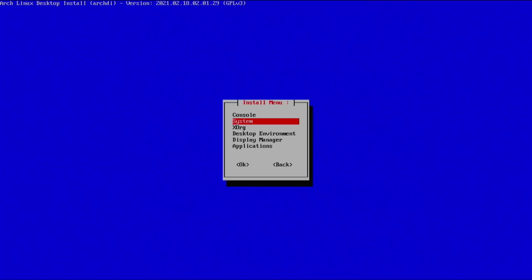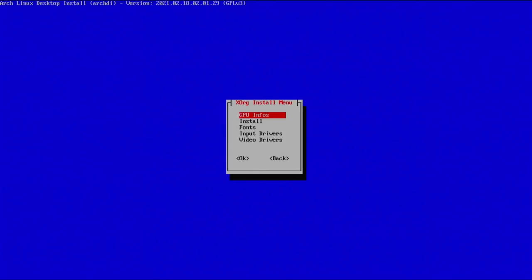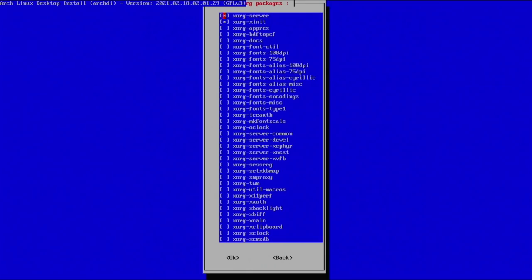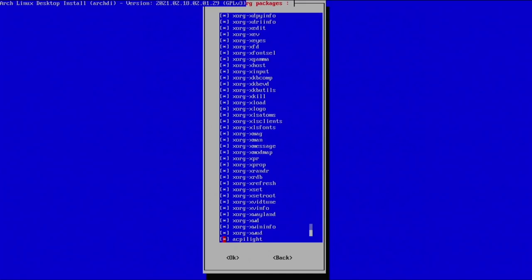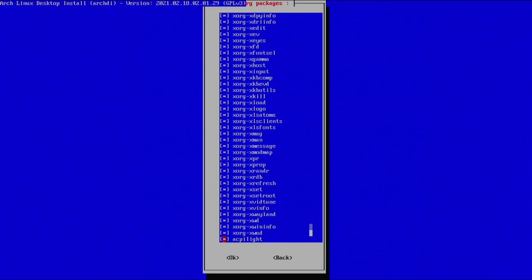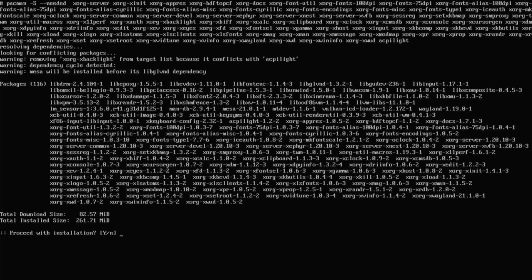Next is Xorg — this is our actual display manager and it's very important. With the first option we can see what type of graphics card we're running — I have AMD Vega series integrated mobile graphics. Being AMD, I shouldn't have any issues. Go down to install — two options are selected by default, but I'm going to select just about everything. Some good tools include Xkill for closing problematic applications and xrandr for setting display resolutions. Everything here is fairly lightweight, so installing all of it is not a big deal.